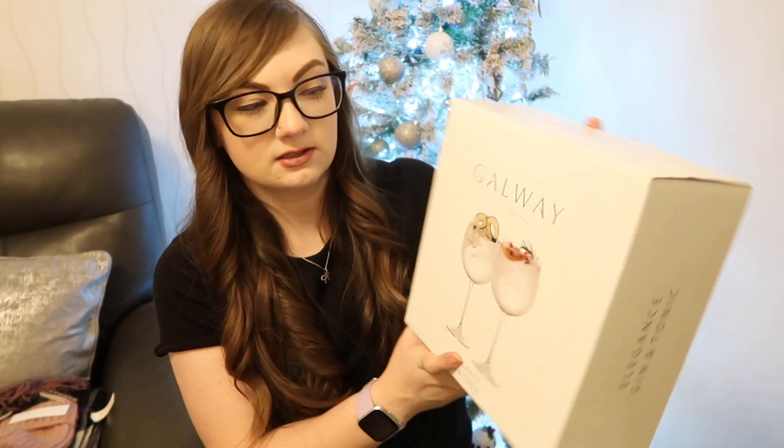And then to go with the gin, she bought me a set of fancy gin glasses. They're Irish crystal and they're like honestly like fish bowls — I've been wanting a gin glass like this for ages.